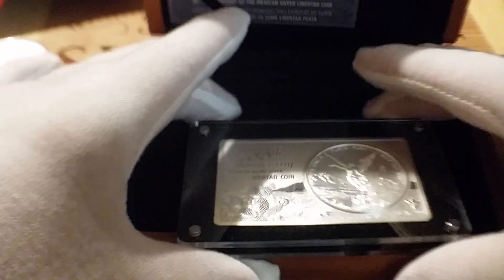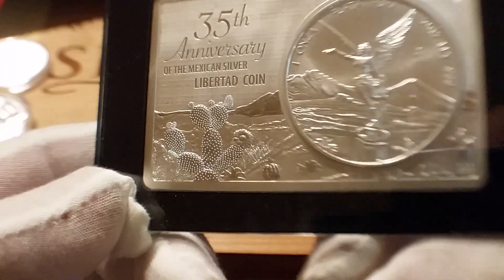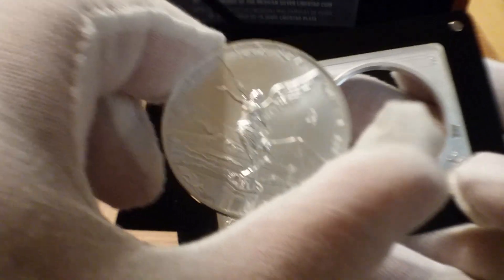As far as the coin itself, it's just a regular BU 2017. But with this set, it's held on. This is hard to do with gloves — it's hard to do with magnets. If you hadn't ever seen this before — there's the bar. And the coin comes out.